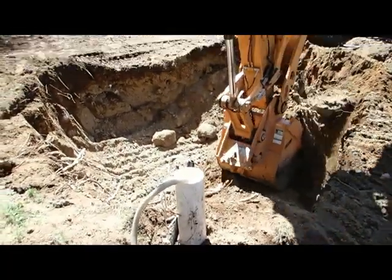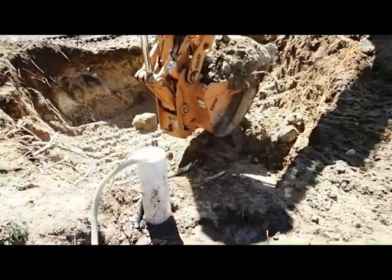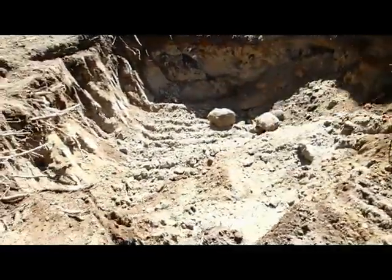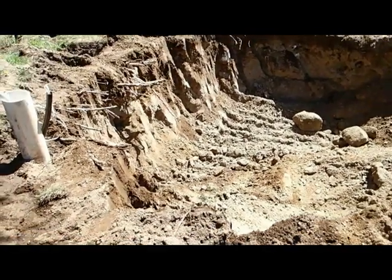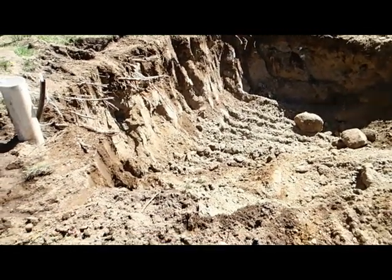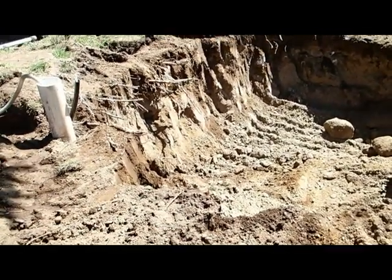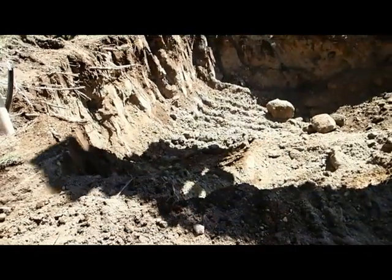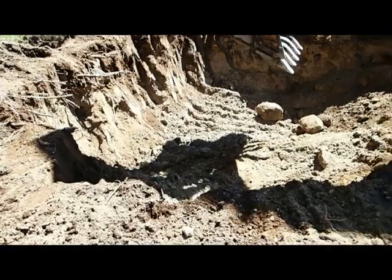This hole is quite a bit bigger than it actually needs to be, but it's the safest way to do this as we expect some caving. The object of dewatering is to help stabilize the soil — dry soil won't cave, but wet soil will just slough off. We've done enough of these to know that it can be a real hazard.